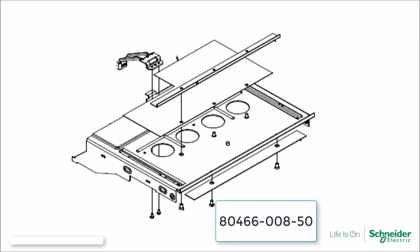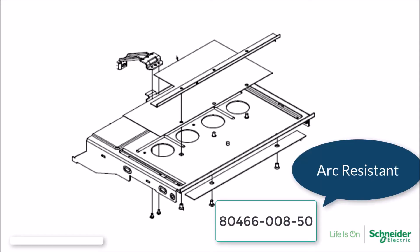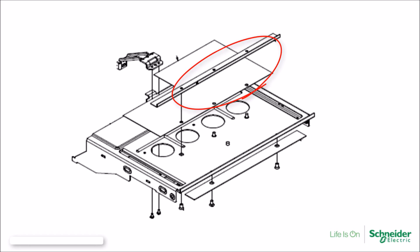The second mid-shelf is used for Model 6 MCCs that are of arc-resistant construction. This mid-shelf is designed exclusively for the Model 6 arc-resistant MCC offer, which has holes in the mid-shelf and includes a top bracket assembly for the barrier flap.